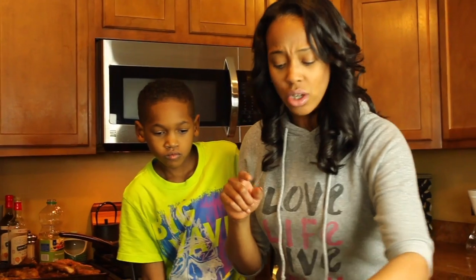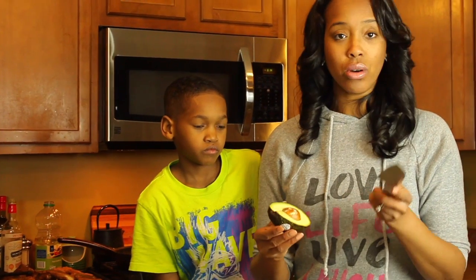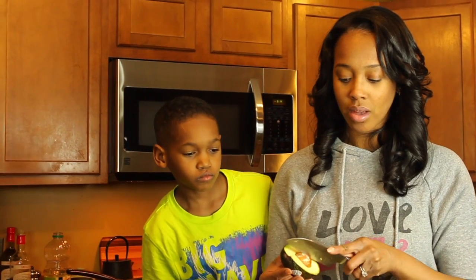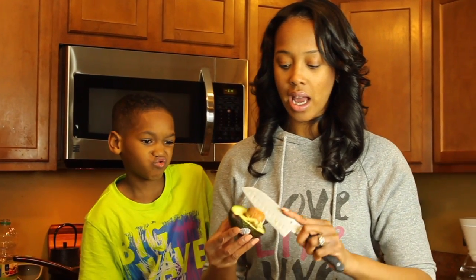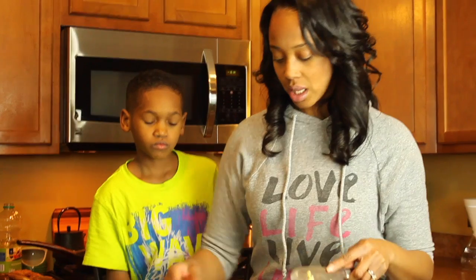The second tip is about avocados. I'm obsessed with avocados — I probably eat one a day or more because it's like my mayo, I put it on everything. For this one, literally all you do is cut the avocado in half, then pop the knife into the seed and it just pops right out. It makes me so happy — I'm so glad I learned this trick.